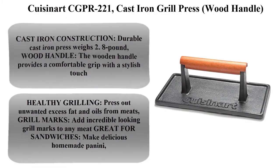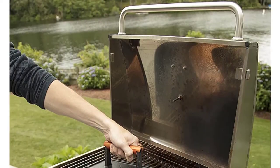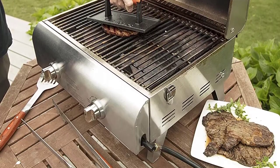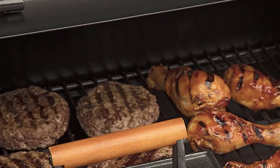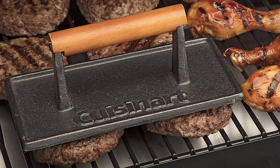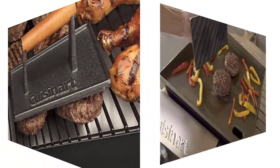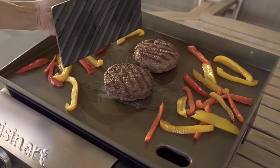Gwiesener CG PR 221 cast iron grill press with wood handle. Cast iron construction — durable cast iron press weighs 2.8 pounds. The wooden handle provides a comfortable grip with a stylish touch. Healthy grilling: press out unwanted excess fat and oils from meats. Grill marks: add incredible looking grill marks to any meat. Great for sandwiches — make delicious homemade panini.